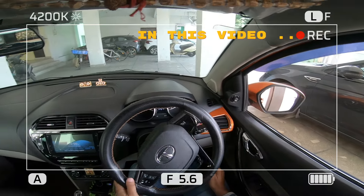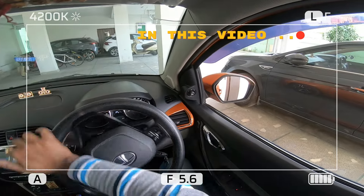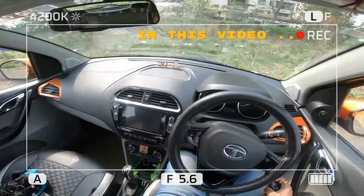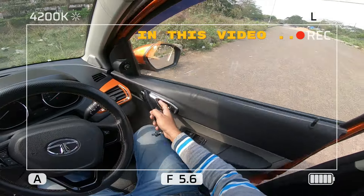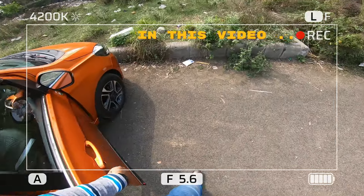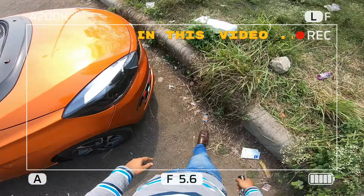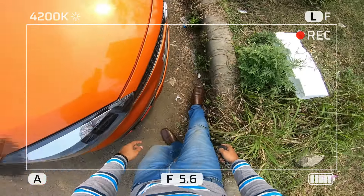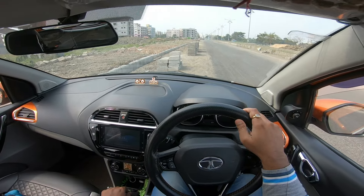I keep my front wheel here and stop the car, then go outside to show you. See, there is only one foot or less than one foot gap. I will try to perform front judgment here.